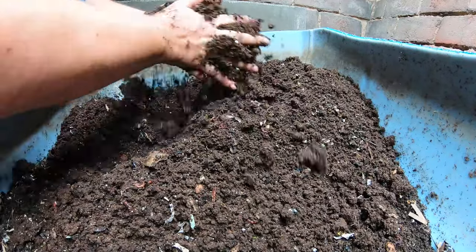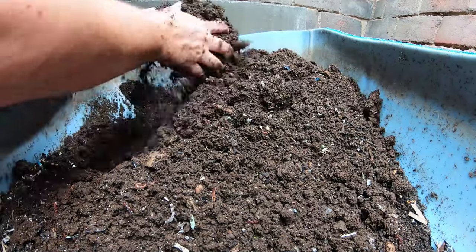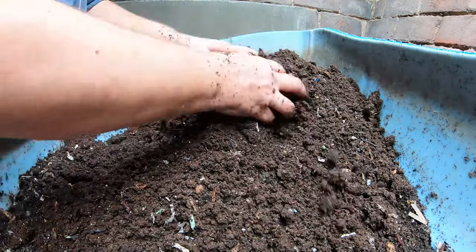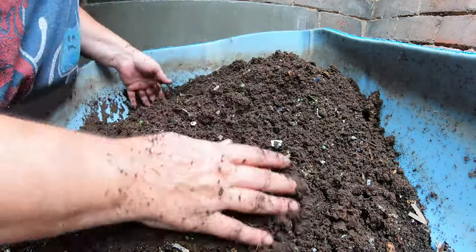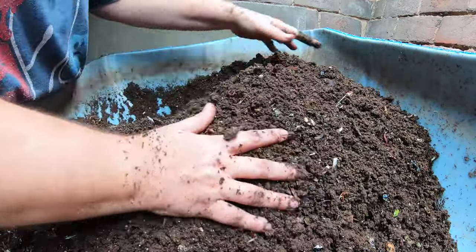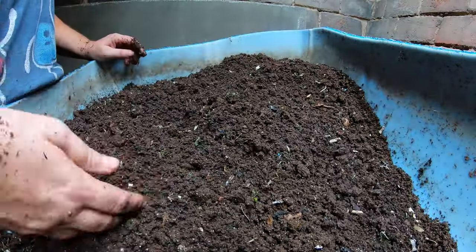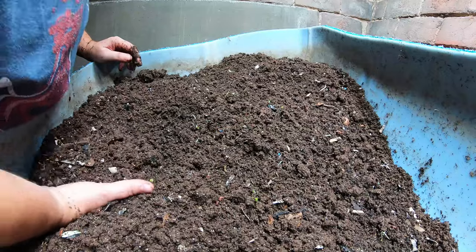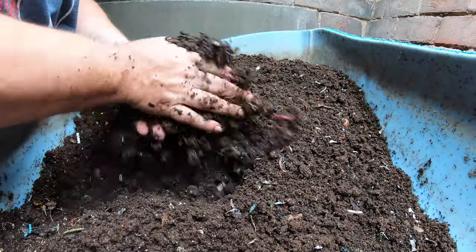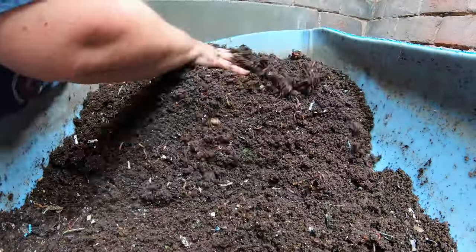Right now it is still way too wet to sift. You don't have to sift if you don't want to, but as I've shown in recent videos I do sift so I can put castings on my bonsais — I don't want any tomato, pepper, or weed seeds in there. I try to make them as clean as possible when putting them directly in the bonsai pots. That was probably my last video — red wigglers or African nightcrawlers — I'll link it above.